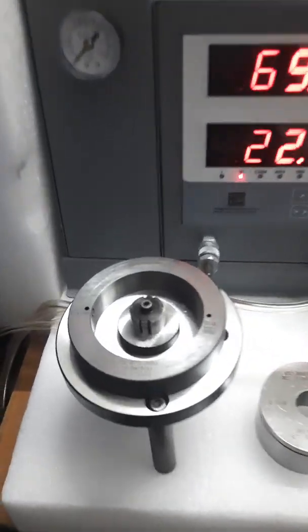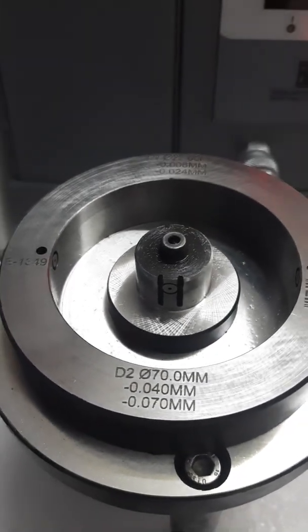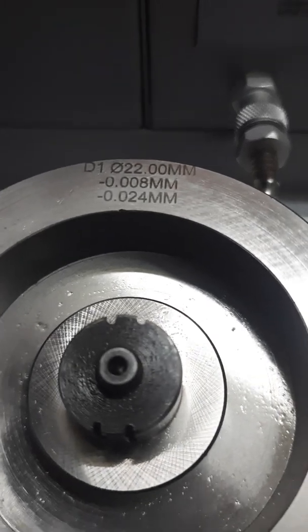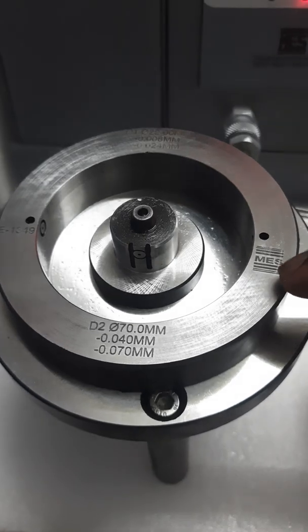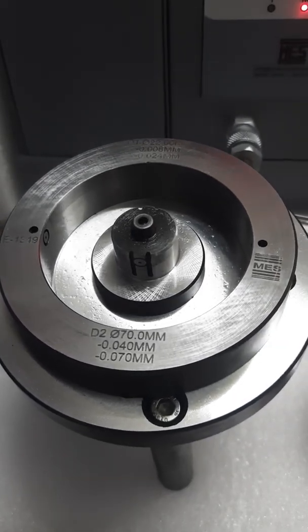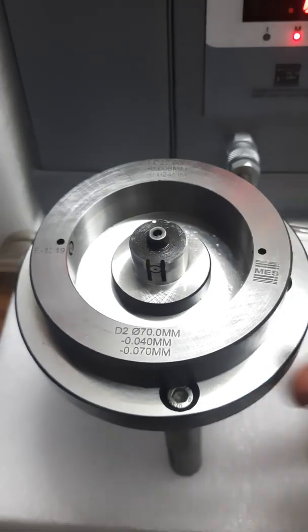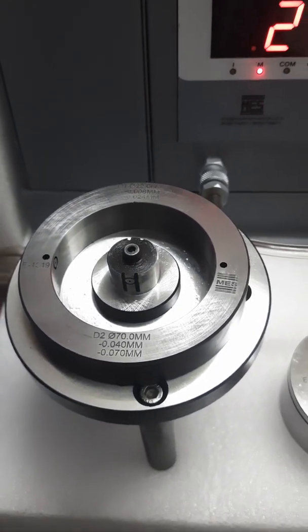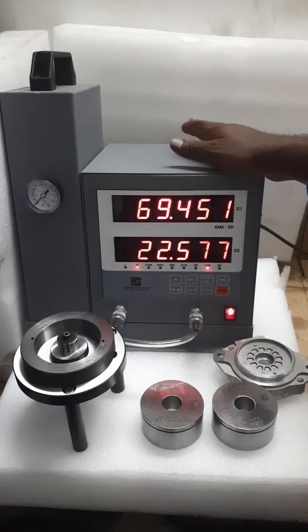You can see the air plug gauge — this is the air plug gauge used to check the bore diameter of 21.984. Next, the air ring gauge for 69.945 — this is the ring gauge. Both gauges are combined, so we can measure both parameters at a time.